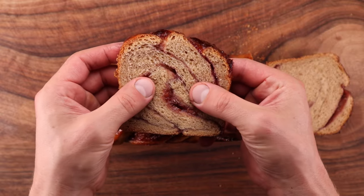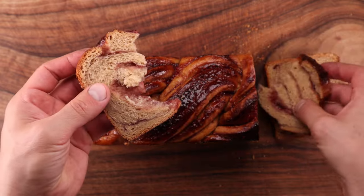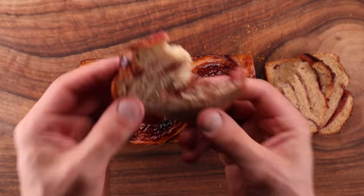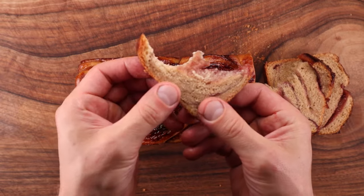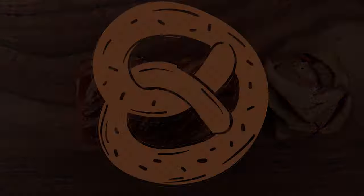The resulting bread has a very beautiful and unique look. It's got that classic peanut butter and jam flavor combo. It's very soft, quick to make, and super simple — perfect for a quick weekend project. So let's get right into it and see what we need.